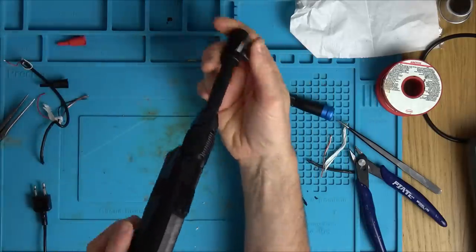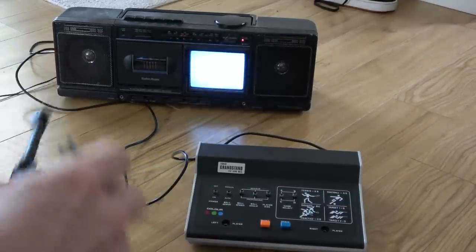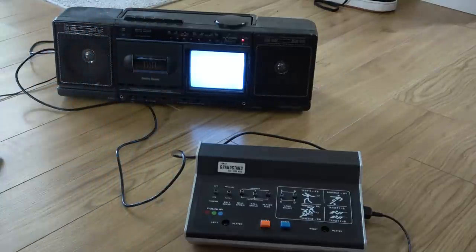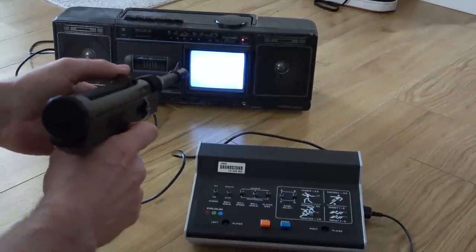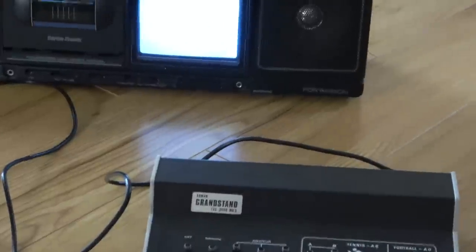I'm going to finish by challenging my son to a game of squash. Oh my God — did you see that? It's actually working! Watch — can you see when I press the button it disappears? Actually, it only does it when I hit it. So if I miss it's not doing it, but I'm actually hitting it. Amazing — it's working! That brings up such memories. Obviously you need a bigger screen though.